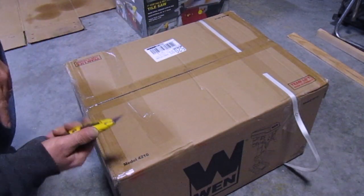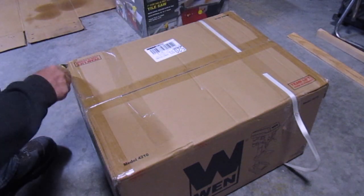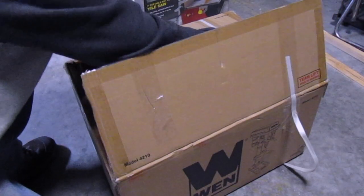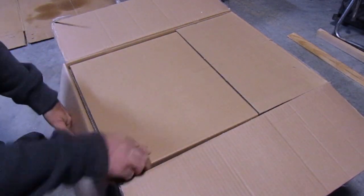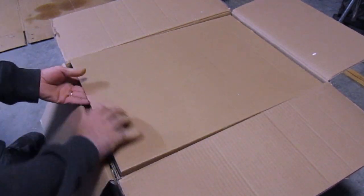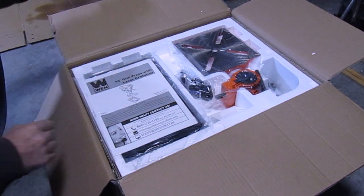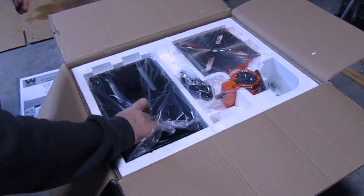I'm going to check out what's inside here. A lot of cardboard — almost really well packed. Here's the instruction manual, and this is the base.